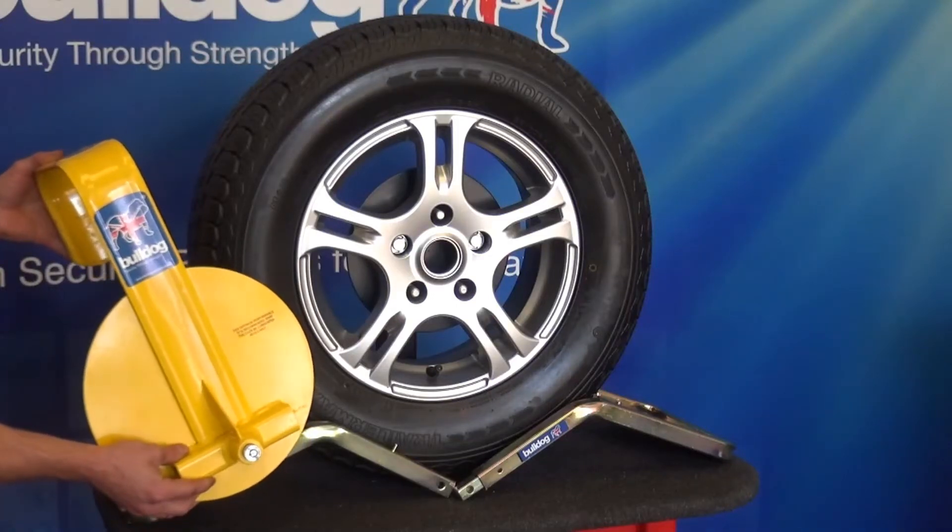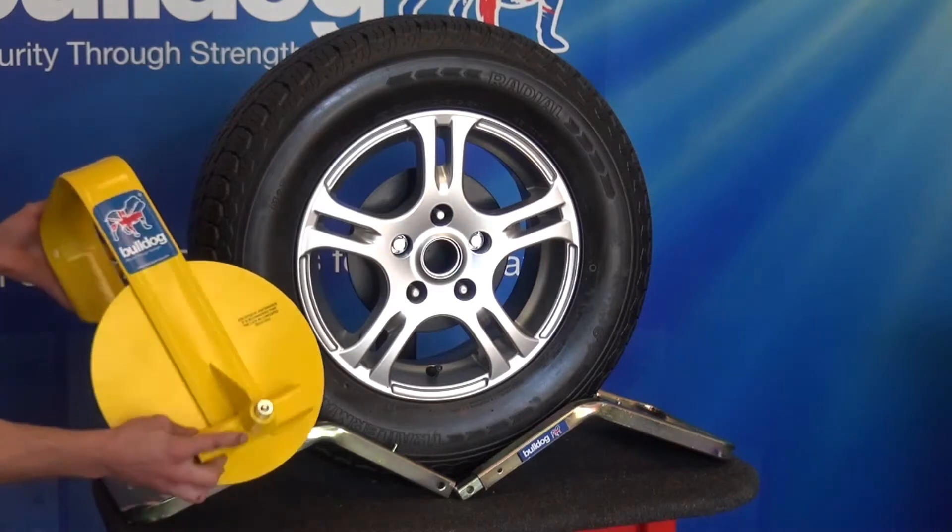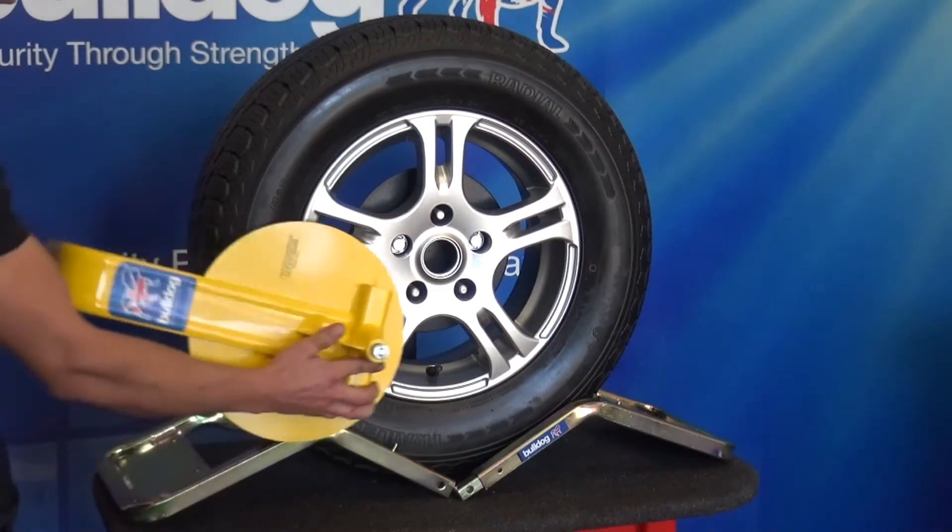Fitting instructions for the Bulldog QD wheel clamp. With the lock in the unlock position, fit the top arm and rotate until it is vertical.